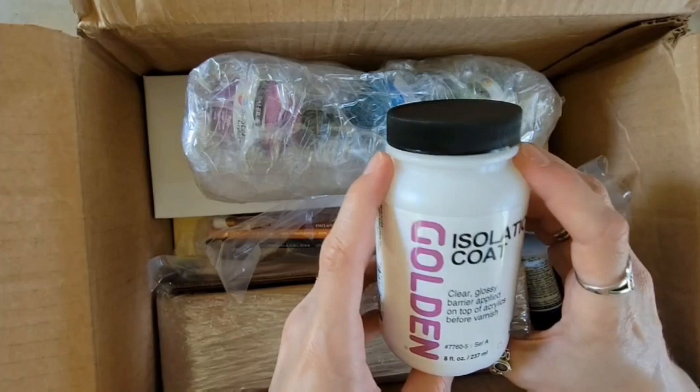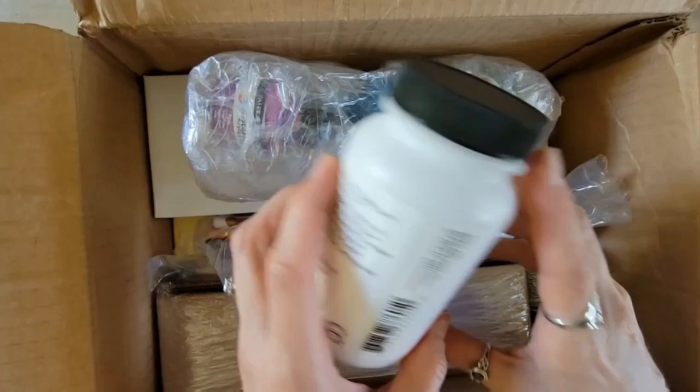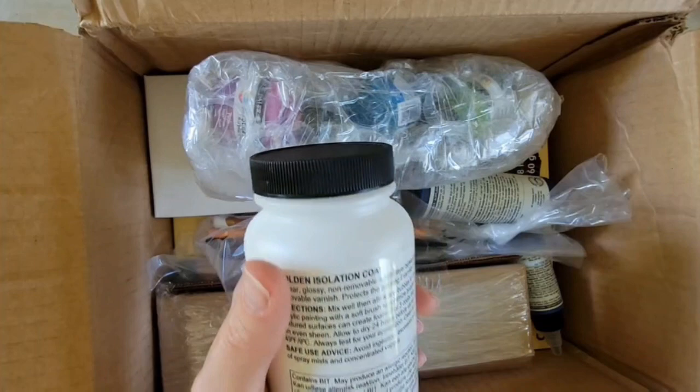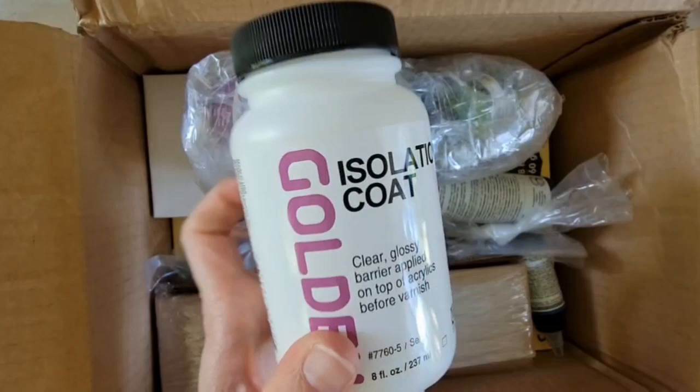The first thing that I have is some isolation coat. This is basically to put on your acrylics — your acrylic paintings — before you put varnish over it. It's to protect your acrylics from mixing with your varnish. When you varnish your artwork, it should be a removable varnish. This kind of protects your painting so that if somebody tries to restore your painting down the line and they want to remove the varnish, it's not going to also remove your paint along with it.